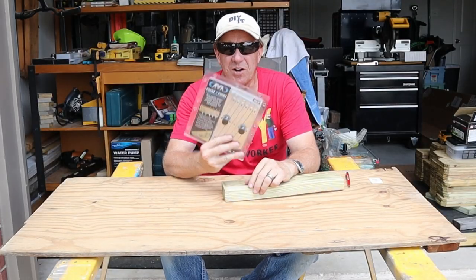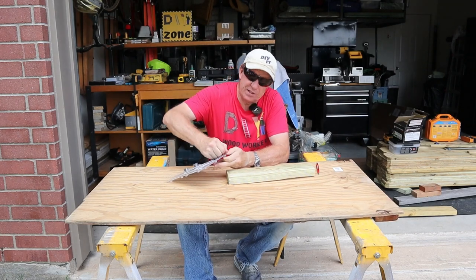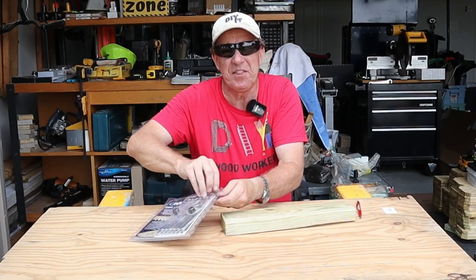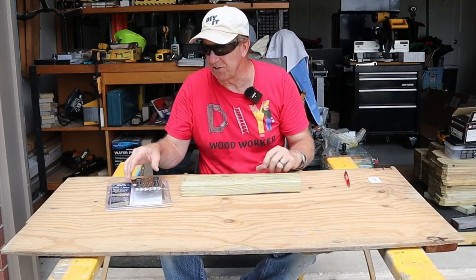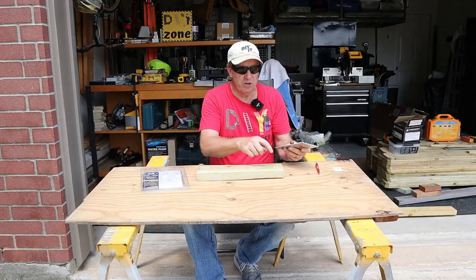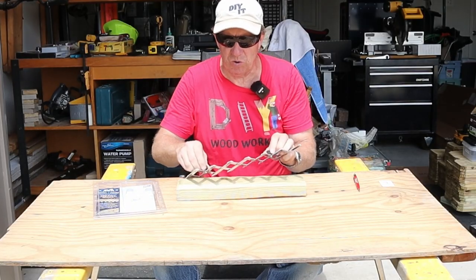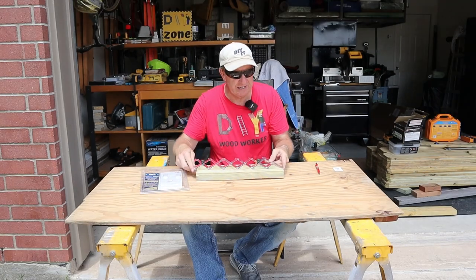The last two tools came from the same company. I kind of stumbled onto these on the website and thought they looked neat. I haven't used this one before until now. Basically, this is a layout tool. Say you want to drill holes to put dowels and you want them at equal distances — that's what this is for. Or say you want only three equal-distance holes, or you want to know how many you can fit in a given distance — from end to end, you can get five holes in here.